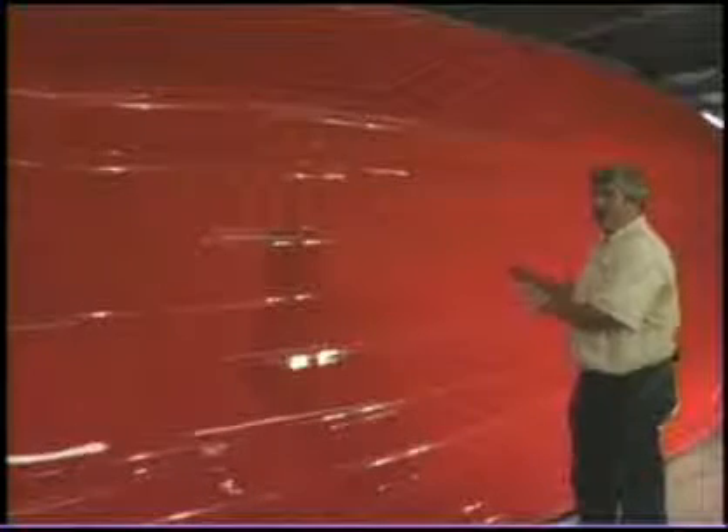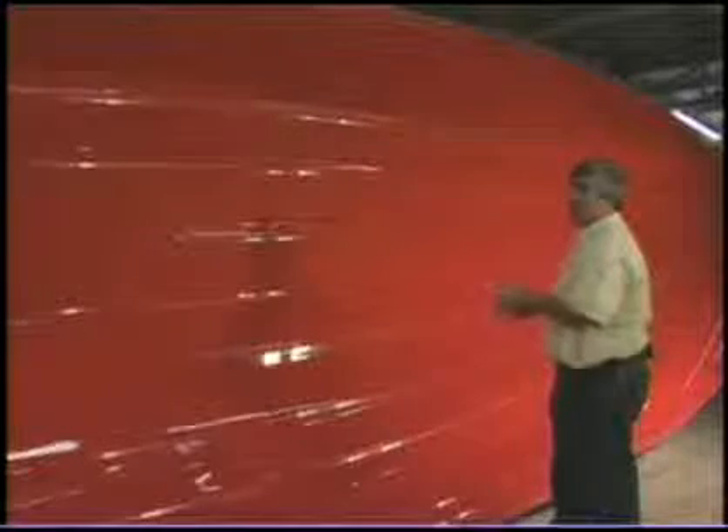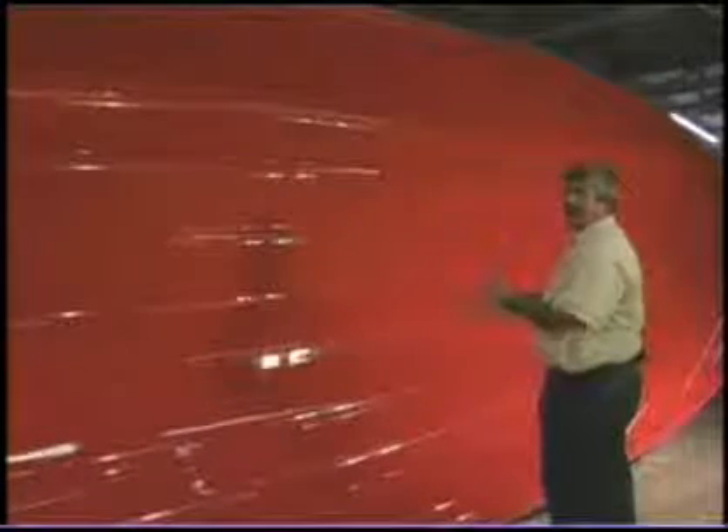This is the beginning of a Key West boat — this is the form, or the mold, that the boat will be made inside of. It's going through its waxing process, where we'll buff, clean, and put a release agent on it, so that when we put the gel coat and build the boat, it'll come out of here. The boat will go inside starting with paint first, then the fiberglass, and then it'll be pulled out. Any imperfections in this part will be inside the boat, so we want to make sure that this is as clean, waxed up, and as good a finish as possible.